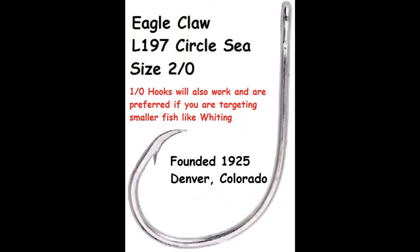My go-to hook right here is made by Eagle Claw and it's called an L197. The finish on this hook is called C-Guard, and it is most likely some type of nickel finish — maybe an alloy with some zinc thrown in too. You're not going to have problems with this hook rusting up on you while stored in your garage, as long as you rinse your surf rods, your line, and your hooks before you put them away.